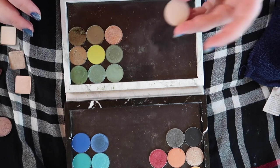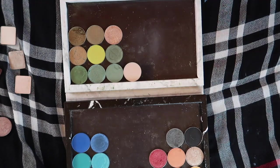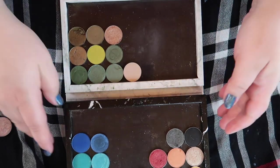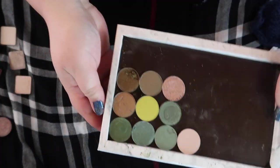And then this is just a neutral kind of lid shade from Colourpop — I'll keep that because I could probably pan that fairly easily if I use the singles. So we've got everything we're gonna keep, we'll put right here.